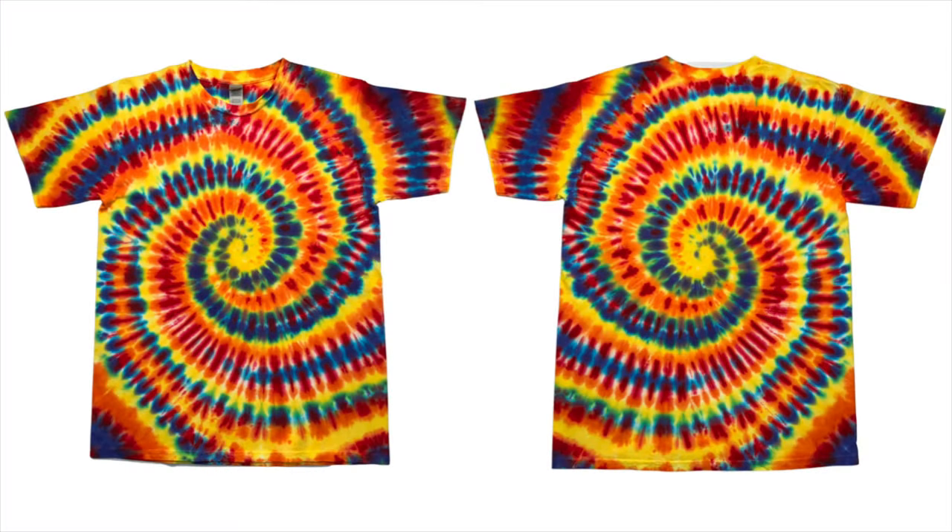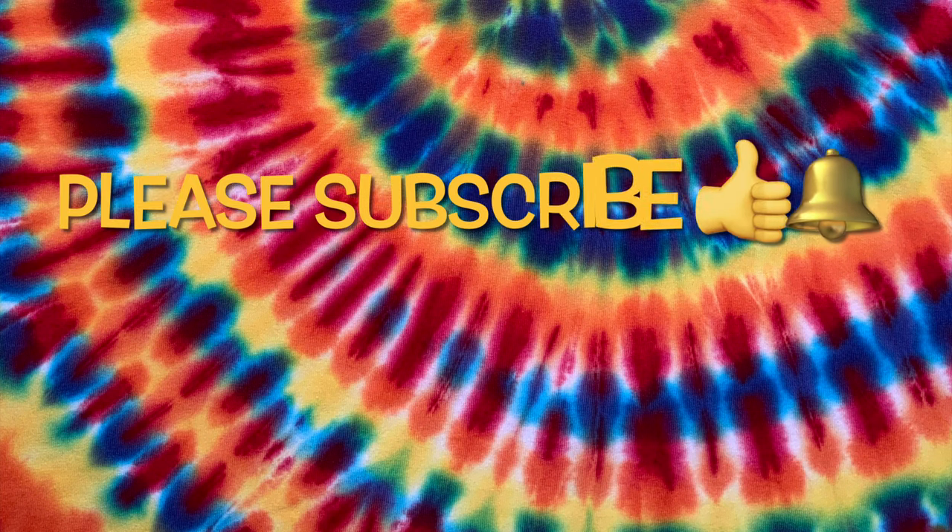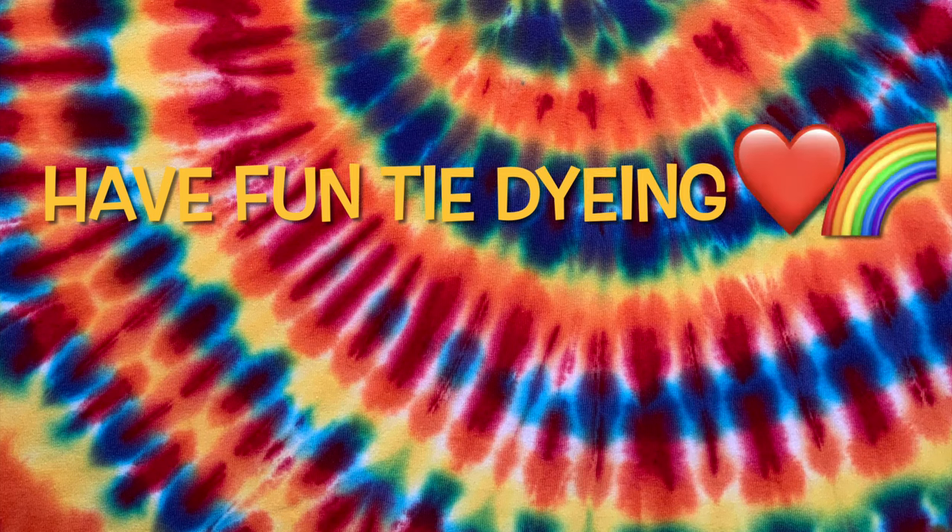Overall, I'm super pleased with the outcome. What do you guys think? Please leave me some comments down below. Thank you so much for watching. Please subscribe to my channel, leave a thumbs up, click the bell and set it to all so you get notified of future uploads. And remember, have fun tie-dying!